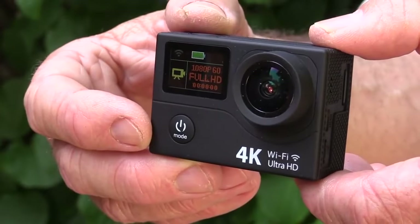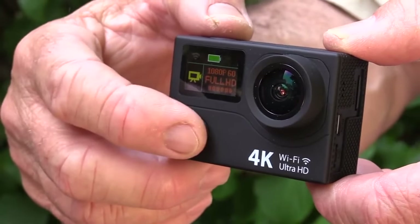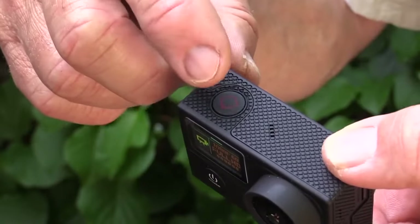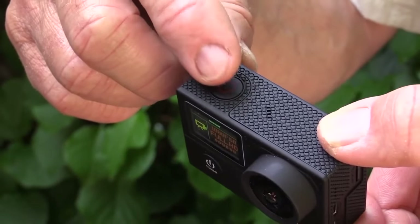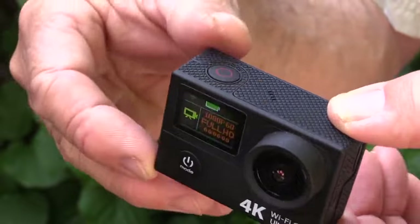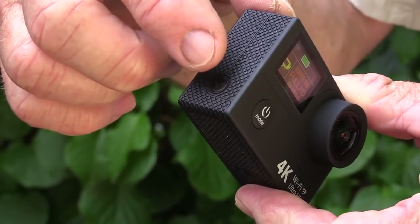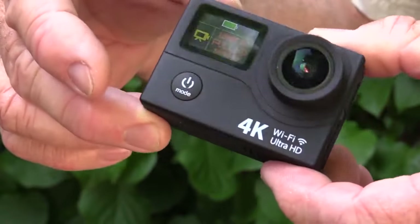The camera has three main operational buttons. The little one on the front here is the power button and is also used to cycle through menus. On the top is a shutter release that's also helpful with cycling through the menus, and on the bottom side here is a little button that's used for Wi-Fi connection.